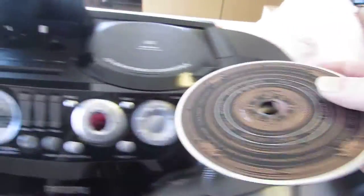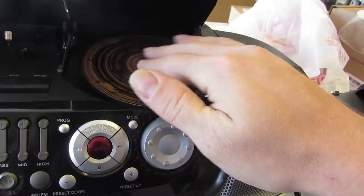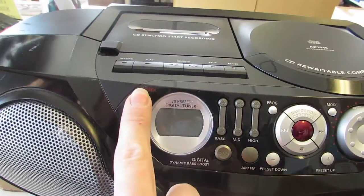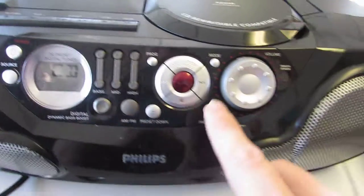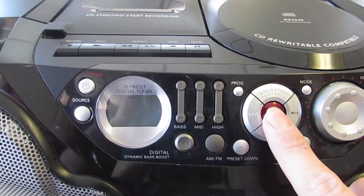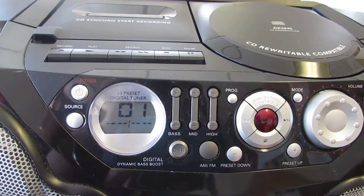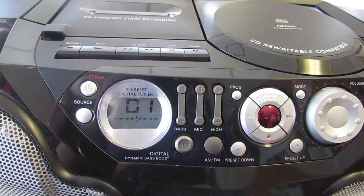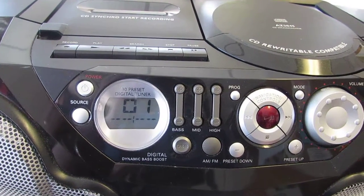Now, we're going to pop this CD in your CD player. I should point out this is a very good condition disc — it's not in bad shape at all. Pop it in your disc player, switch this over to CD mode. There we go. It says read. Let it play.